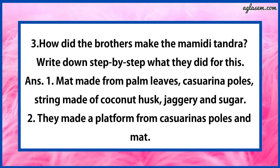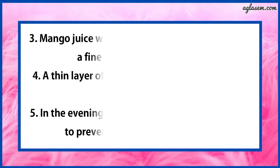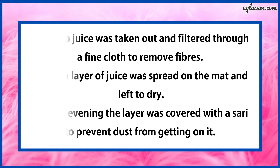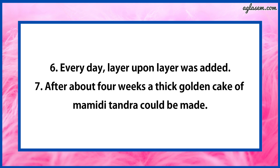They made a platform from casuarina poles and mat. Third, mango juice was taken out and filtered through a fine cloth to remove fibres. Fourth, a thin layer of juice was spread on the mat and left to dry. Fifth, in the evening, the layer was covered with a saree to prevent dust. Sixth, every day, layer upon layer was added. Seventh, after about 4 weeks, a thin golden cake of Mimiddi Tandra would be made.